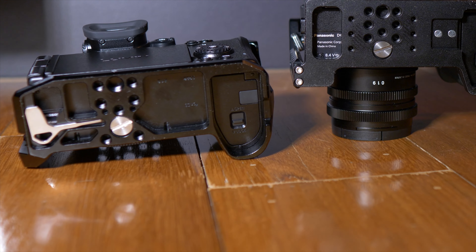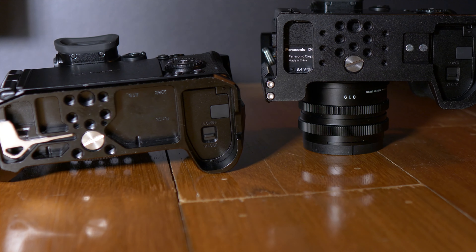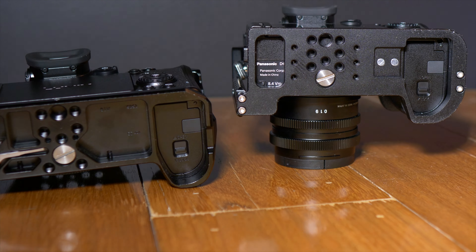Underneath both of the cameras they've got slightly different designs, but there are tons of mounting options under there. You can easily access the battery and the SD card on both cages, no issues at all.